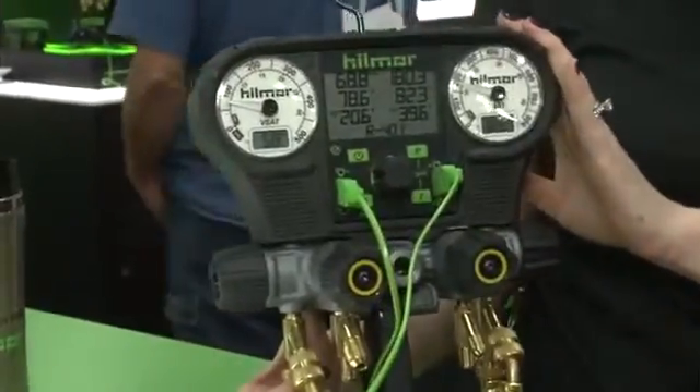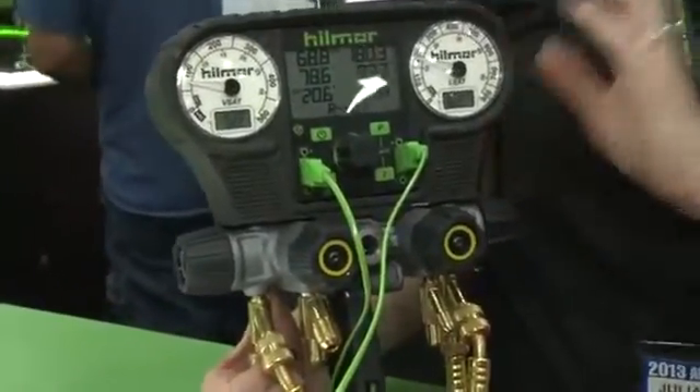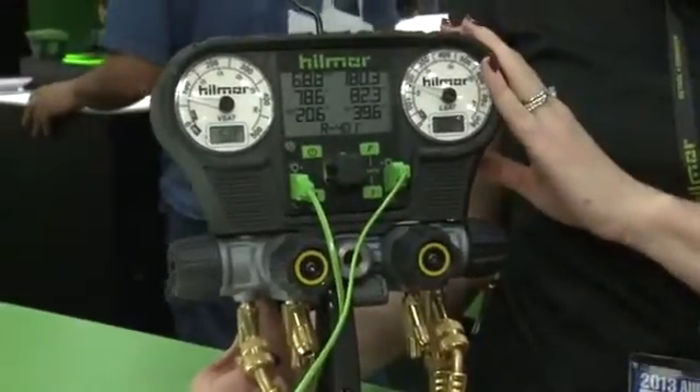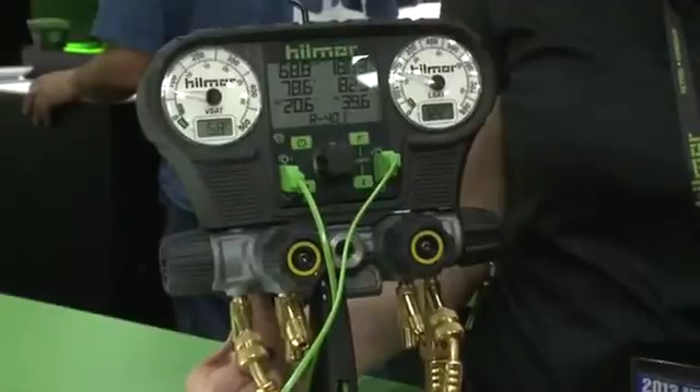This is built in with a vacuum sensor, so it'll automatically detect that a vacuum is being pulled and go into vacuum mode. And it has a micron gauge built in, so it'll pull down to 50 microns.